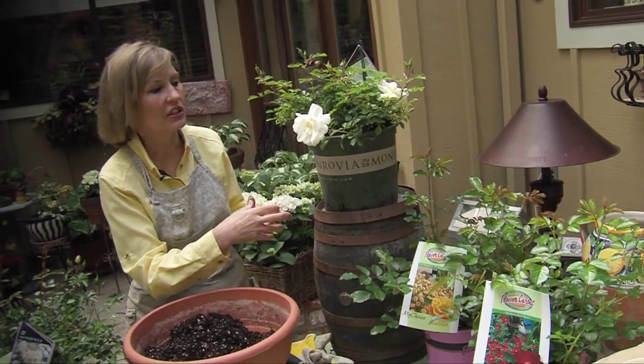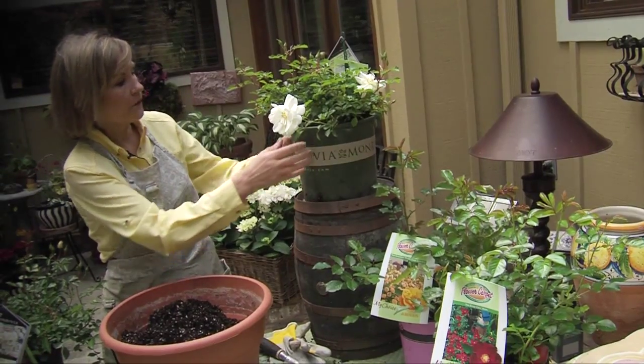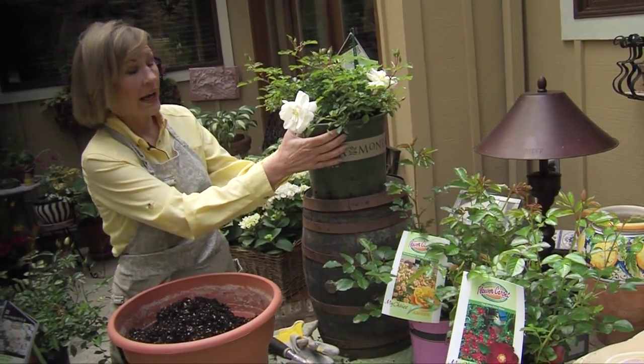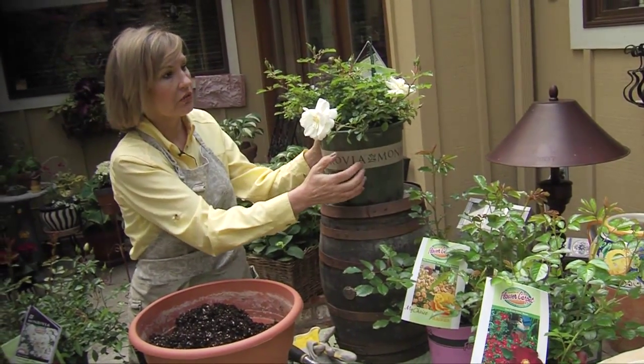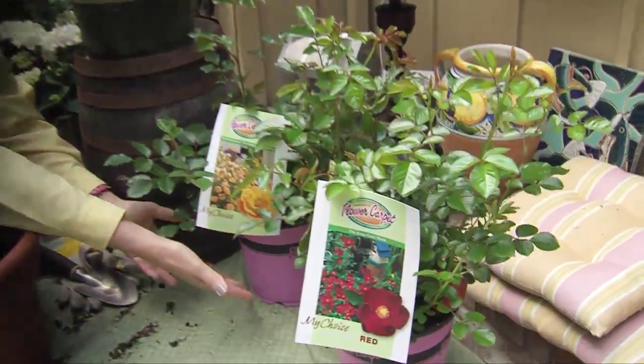They're more drought resistant. You don't need to do any special pruning on them and they're easy to find. You can find them at independent nurseries in green pots like this. You can also find them at big box stores sold in pink pots.